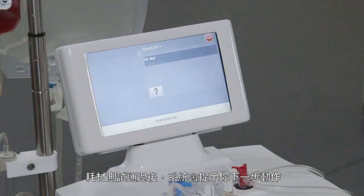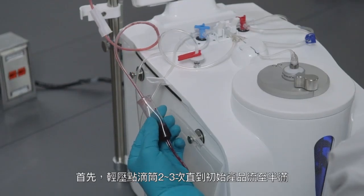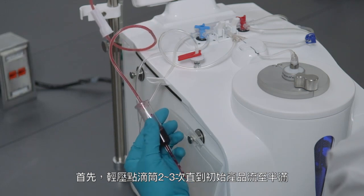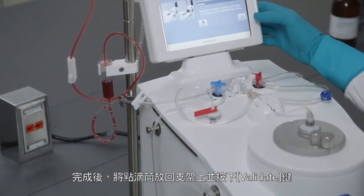Once the kit test is completed, the protocol tells you what steps to do next. First, prime the bubble chamber by gently squeezing it two to three times until it is half filled with the initial product. Once completed, replace the chamber on the support and validate on the screen.